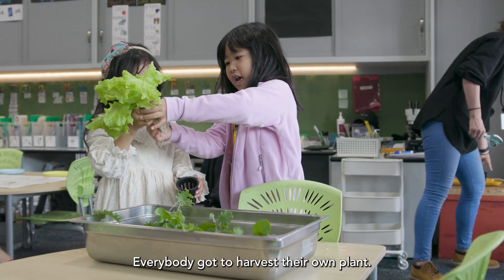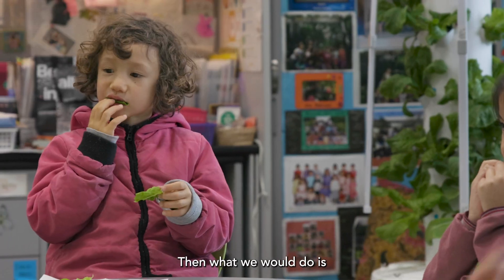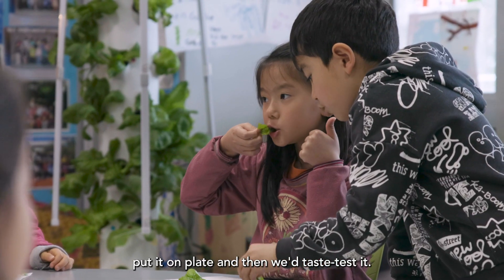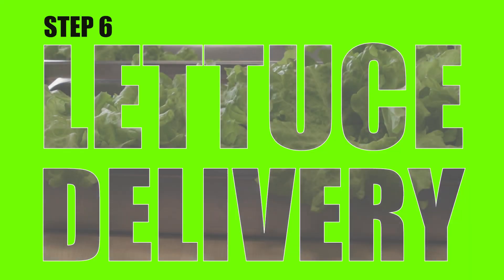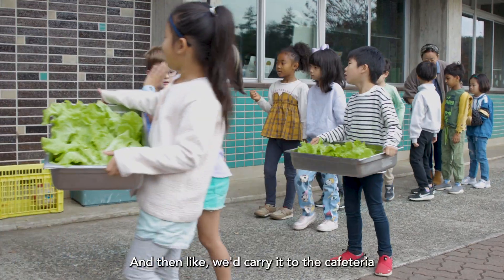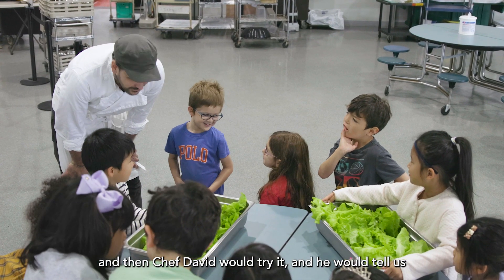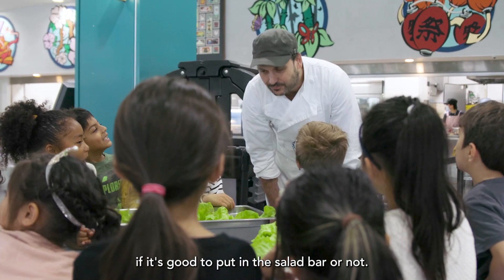Everybody got to harvest their own plant, and then we put them in trays. We put them on plates and did a taste test. Then we carried them to the cafeteria and Chef David would try the lettuce and tell us if it was good enough to put in the salad bar.